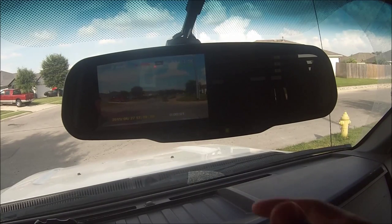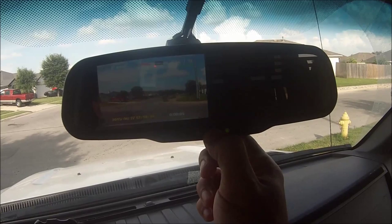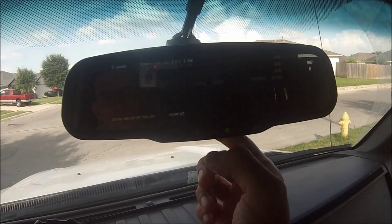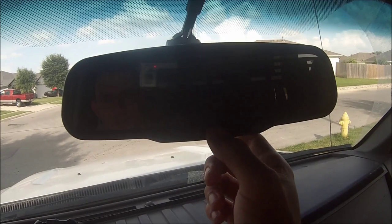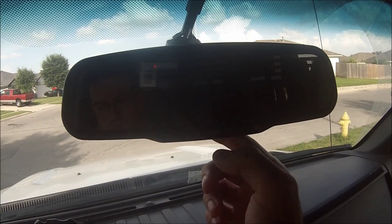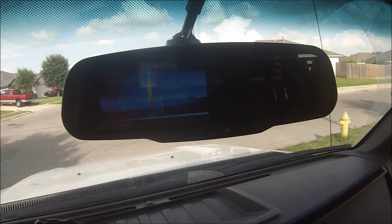If you're recording and hit the menu button, you can hold it for four seconds and it'll shut it off. Not sure why you'd really want to shut it off rather than just stop recording, but hold it for four seconds and it'll boot back up and go back to the way it was.